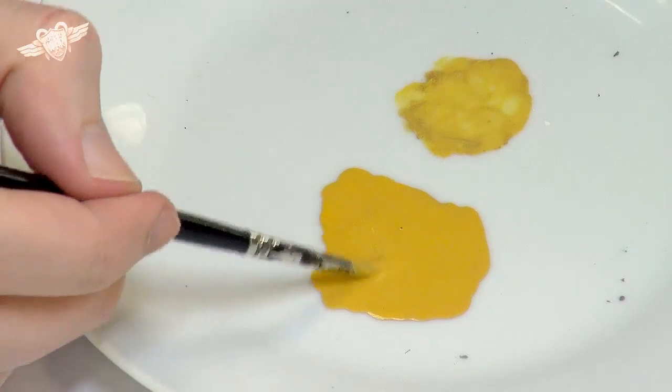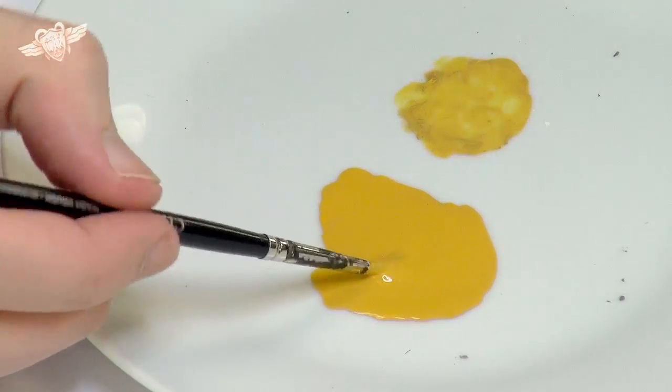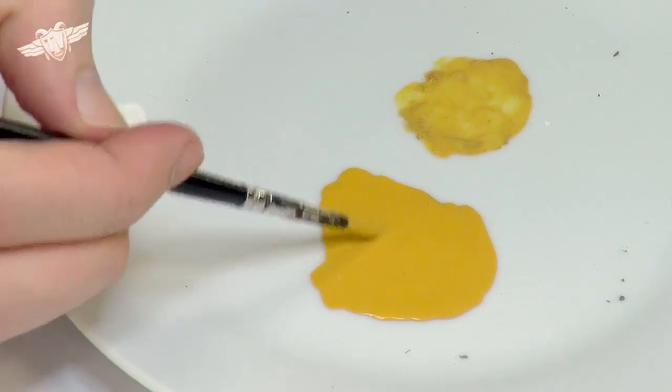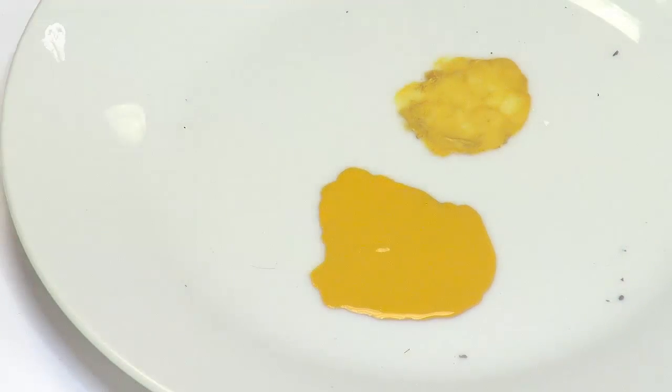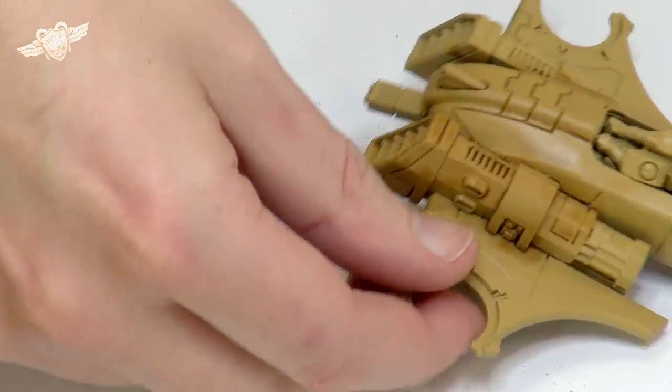Like I say, this is my interpretation of the Taos colour scheme. It's not necessarily how Games Workshop do it — this is me having a go. You should never be afraid to have a go. I think I'm quite happy with that. We can always darken it down a little bit if needs be, so let's bring the model back up.